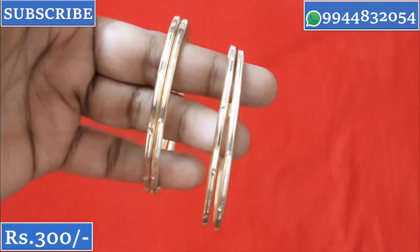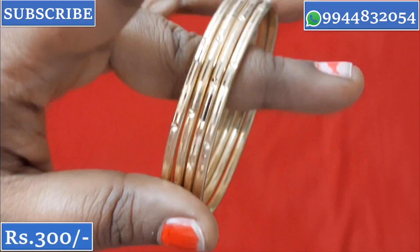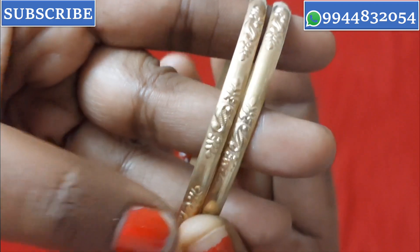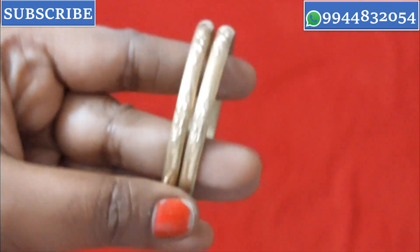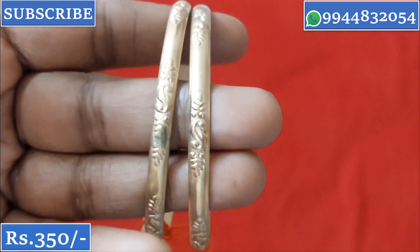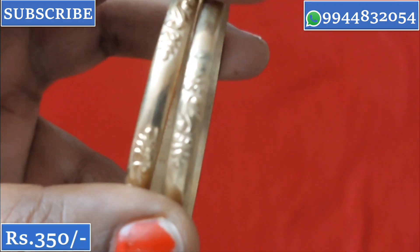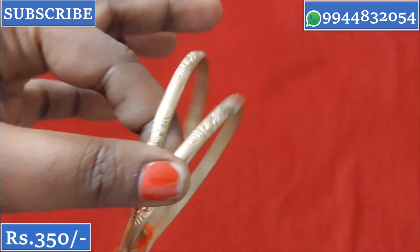This is a new bangle. Once you invest, you can use it for a lifetime — these are lifetime bangles for regular use. Sizes 24, 26, and 28 are available. Stock is very good. The price is ₹350 for a simple design.